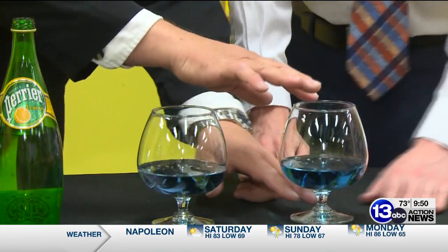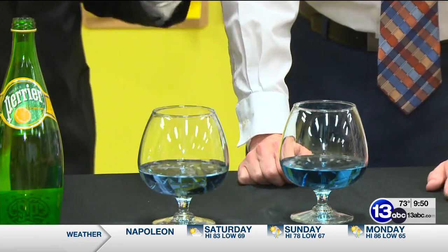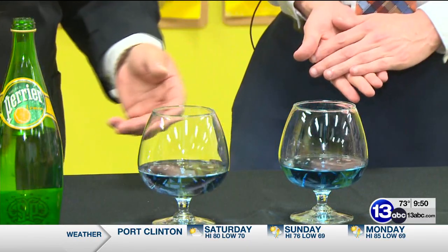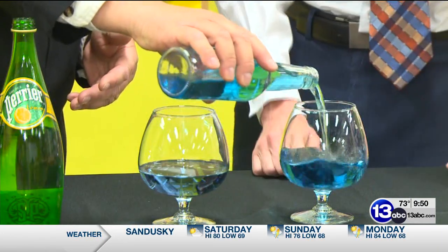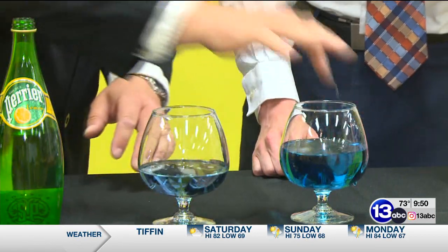Now, these glasses aren't identical. So if I do this one and then this one, they're slightly different sounds. What's happening is that the mass is different between these two glasses. And we can exaggerate that if I just top this one off with quite a bit more water — we're changing the mass. Now let's see if we can hear the difference.